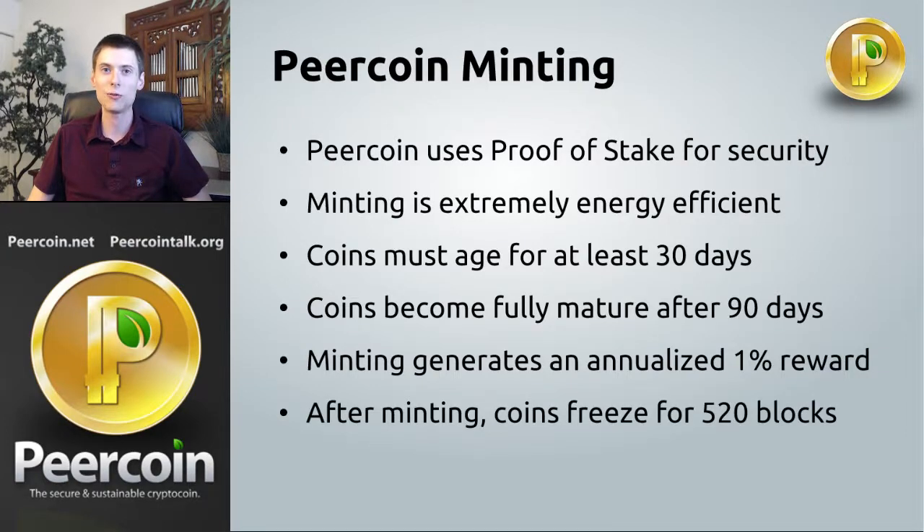The last thing you should know about minting is that after a transaction successfully mints a block, it's frozen in place for 520 blocks, which turns out to be about three and a half days. So this is something to keep in mind — if you plan to spend all of your pure coins, you probably shouldn't mint just before, because if you successfully mint a block they'll be stuck for a couple of days. Usually not a big problem, but it's something you should keep in mind.